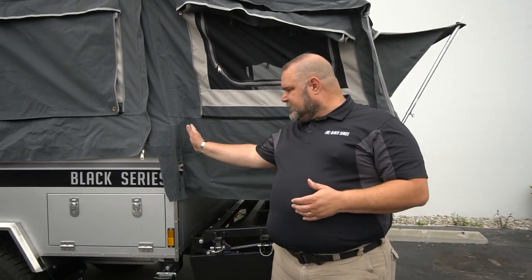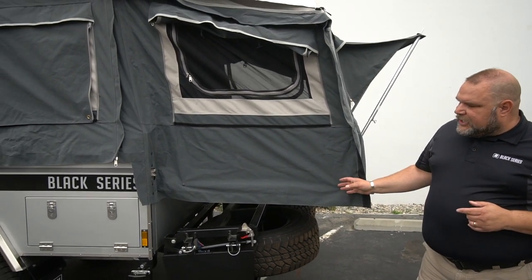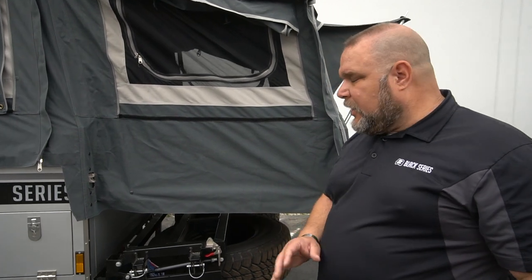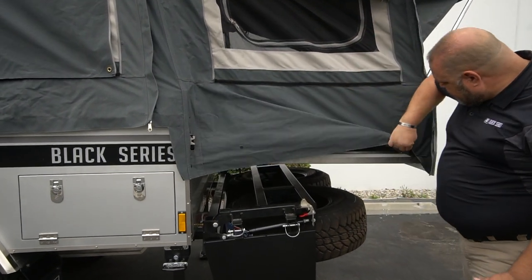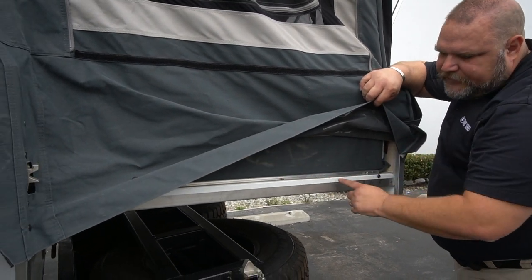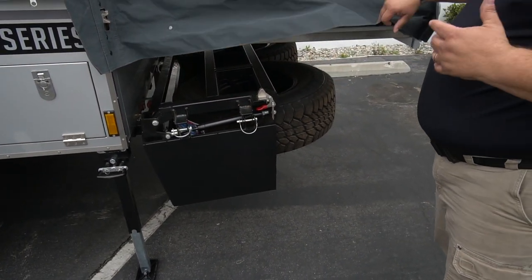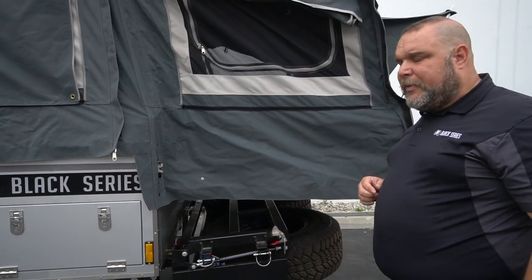Here at the back is what makes the difference between a Dominator and a Patron. A Dominator stops right here; the Patron extends another three feet or so, which is why the Dominator sleeps four while the Patron can sleep five — or more depending on your kids' size. To allow this extension, we have tractor slides and the spare tires lower down on hydraulic arms so it's not too heavy. This gives us our extension off the back.